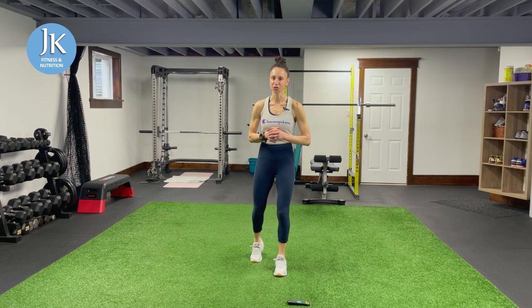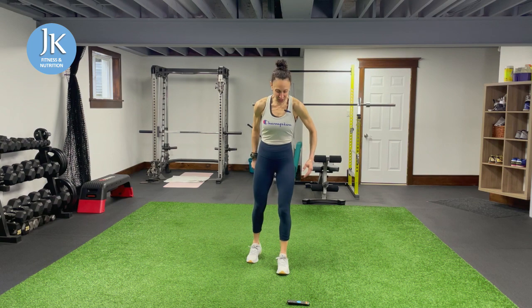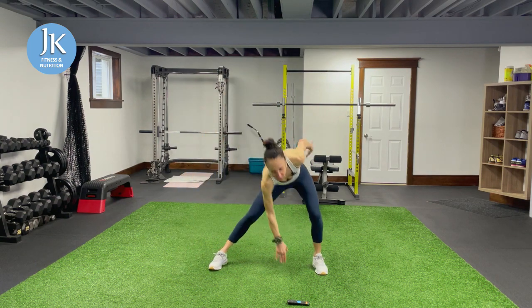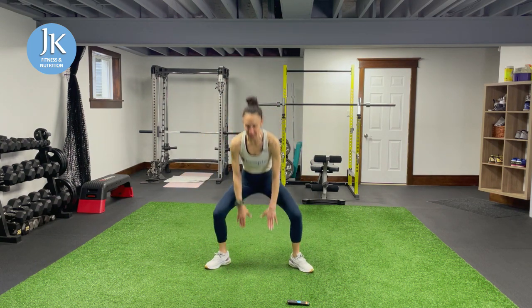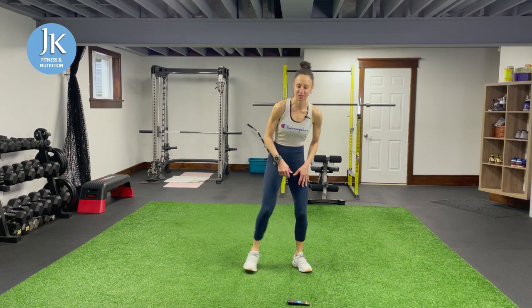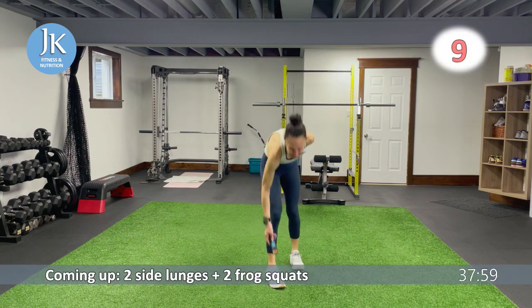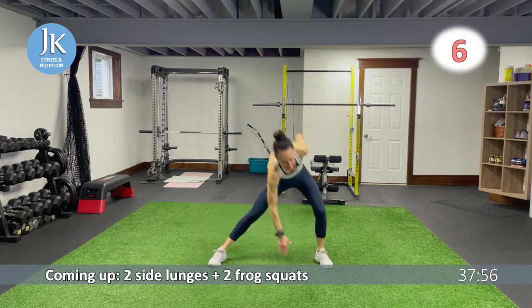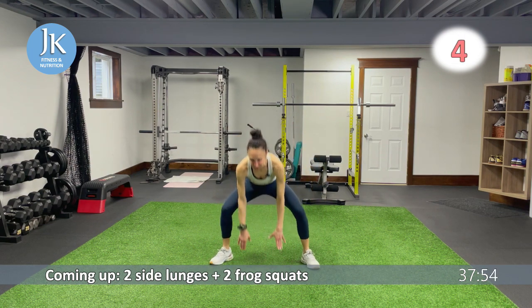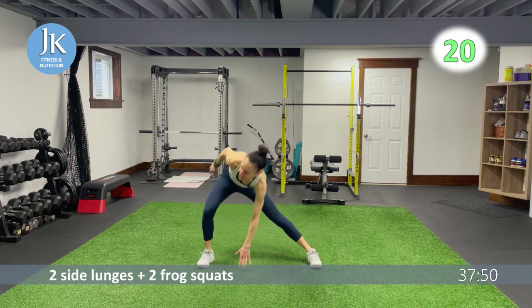You'll notice every exercise focuses on upper body, legs, or full body. For the two side lunges we're going to reach across — one, two — and for the two frog jumps I want your toes pointed out wide. Cycle through those two exercises as many times as you can in 20 seconds. Remember: staying low, one, two, toes out for two. Let's make it a good one.